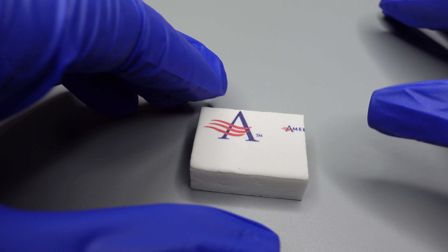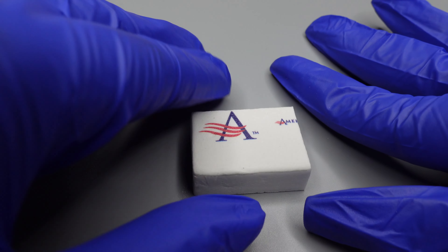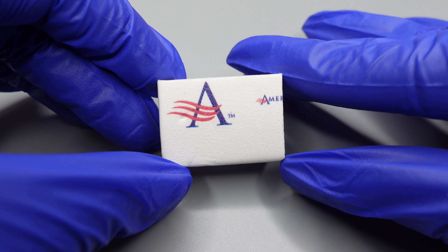Today I'm going to show you guys how to use our American Nails Signature Mini White Buffers and explain exactly what they're for.